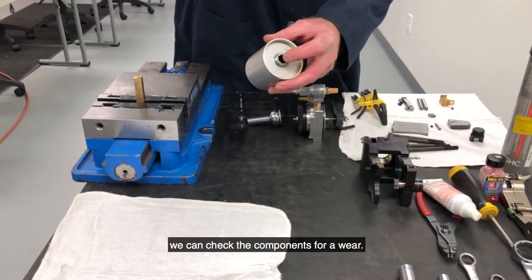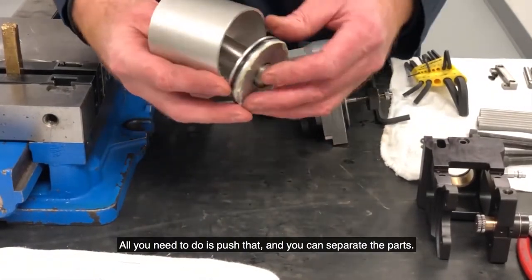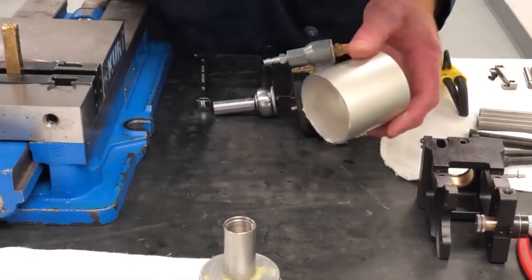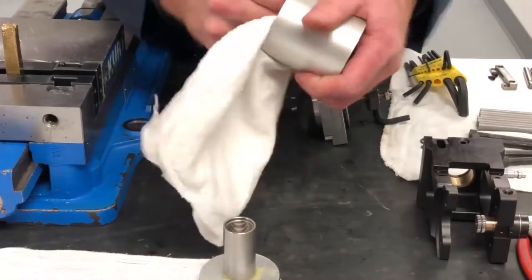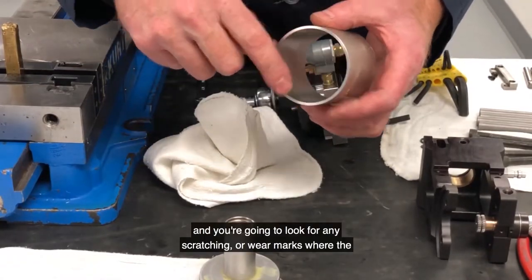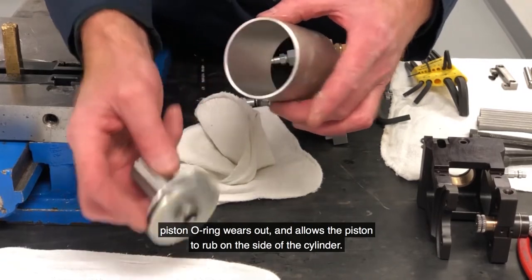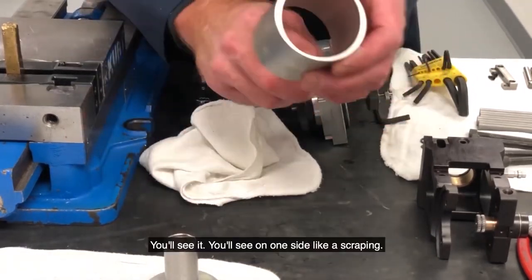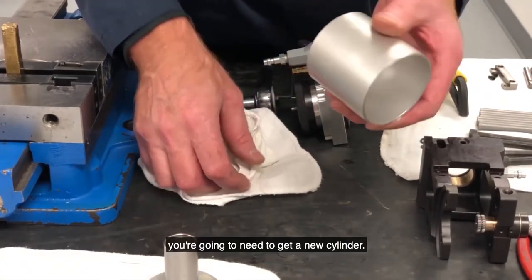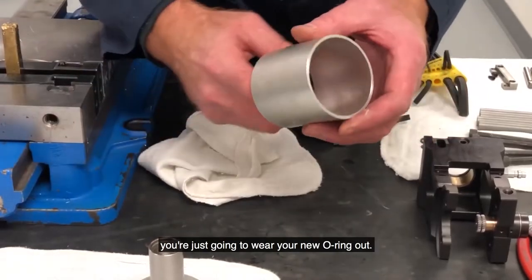Now that you've got this apart, you can check the components for wear. Just push that and you can separate the parts. What you're going to want to look for in the cylinder is — wipe out the inside, clean everything out — and look for any scratching or wear marks where the piston O-ring wears out and allows the piston to rub on the side of the cylinder. You'll see on one side like a scraping. If that's the case, you're going to need to get a new cylinder, because if you put a new O-ring in there you're just going to wear your new O-ring out — it's too abrasive. So if you see any marring, run your nail in there; if you feel a deep scratch, you're going to want to get a new cylinder.